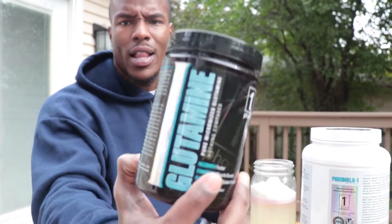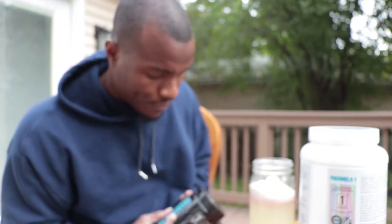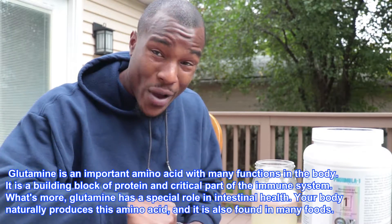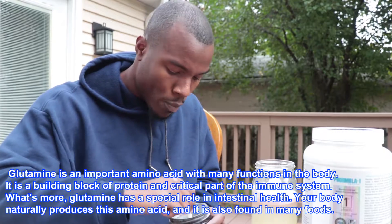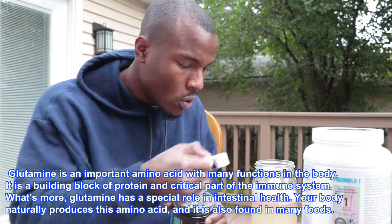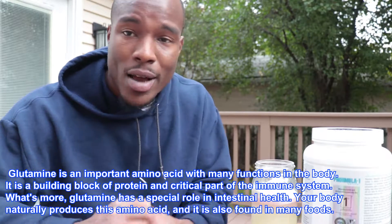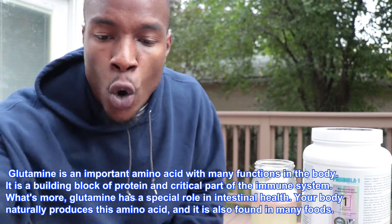I also like to throw a little bit of glutamine in there. Glutamine is an amino acid. It is really good for repair — gut repairing and repairing your muscles as well. So all of this is to help repair and to maximize on the work you just put inside of the gym. You tore your muscles and all that good stuff.